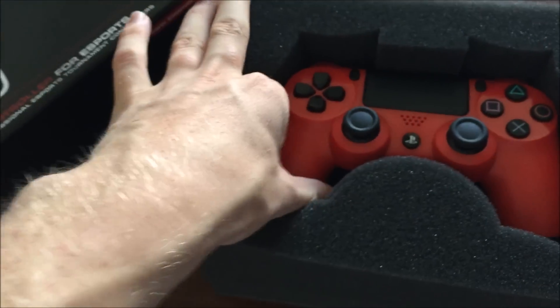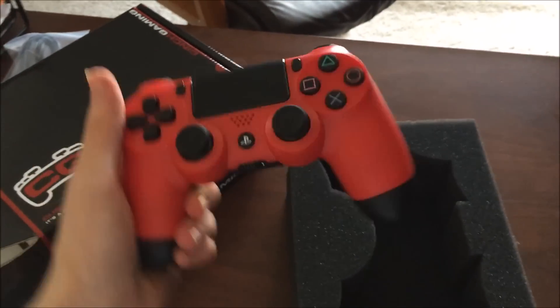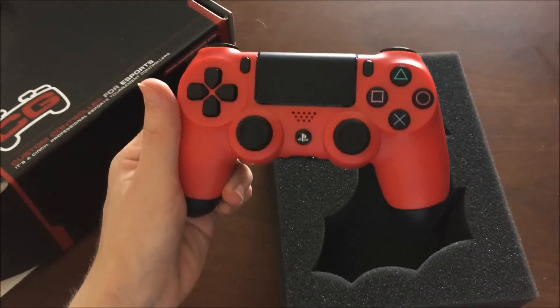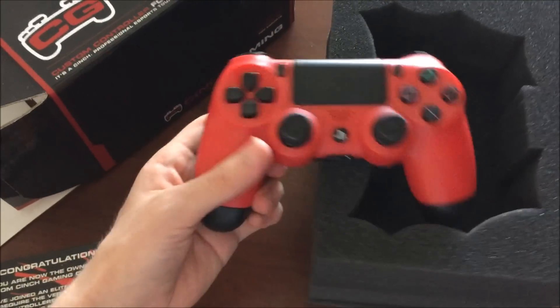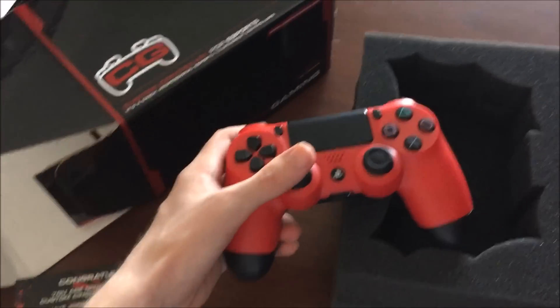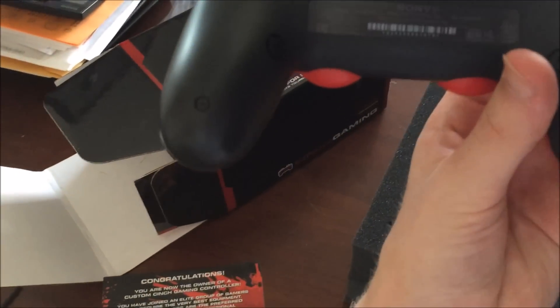Check that out — I ordered myself a red PS4 Cinch controller and I took out the rumble pack, so this thing is lighter. It's definitely lighter than usual and it's red, which is cool because you have to custom order a red one from Japan, I think. You don't really see reds too often. So on the back here, let me show you guys — there's a button right there, and right here where my thumb is, there's another button.